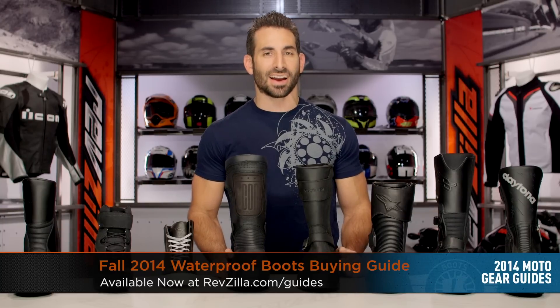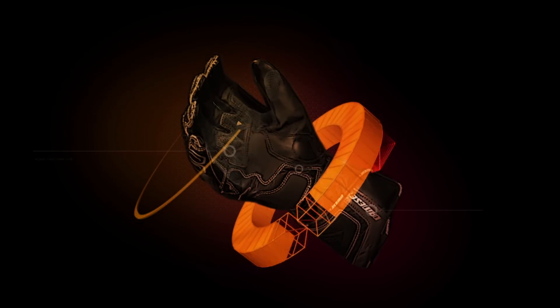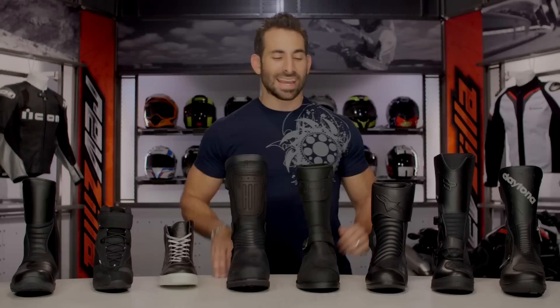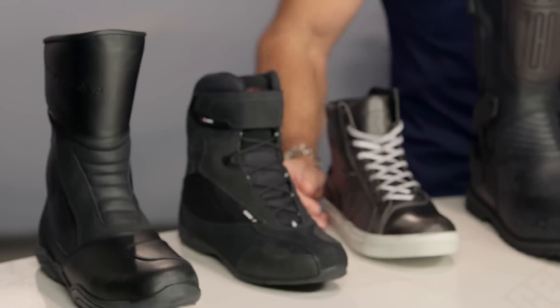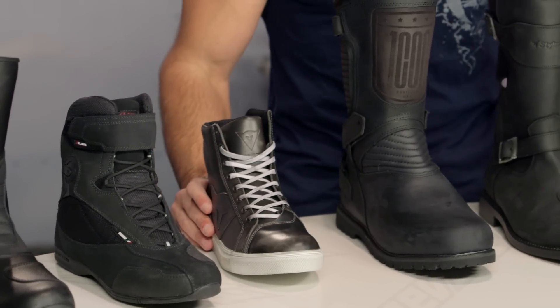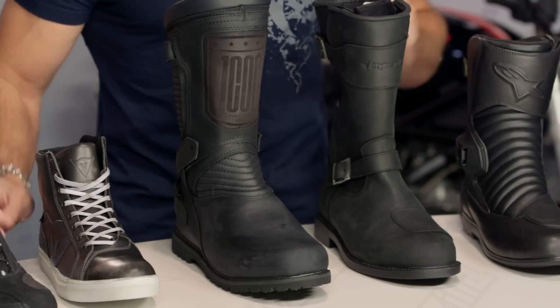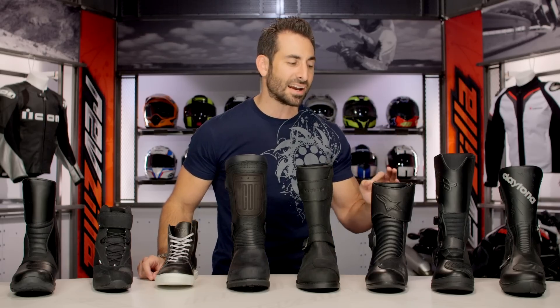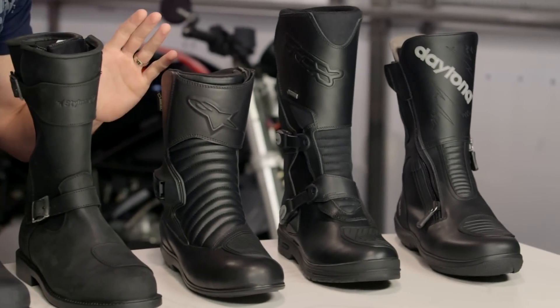Hey, this is Anthony with RevZilla TV. We can watch, decide, and ride. Welcome to our Fall 2014 Waterproof Motorcycle Boots Buying Guide at RevZilla.com. In this video, I'm going to walk through eight different boots. They're all going to be waterproof and set up for multi-season riding. I'll walk through different price points, different styles, different levels of investment and technicality that should keep you riding stronger longer in a three- or four-season riding scenario.